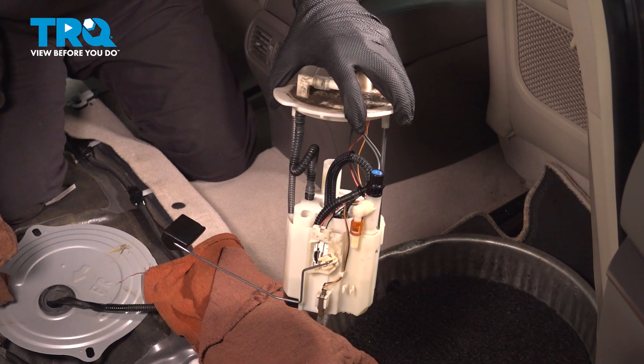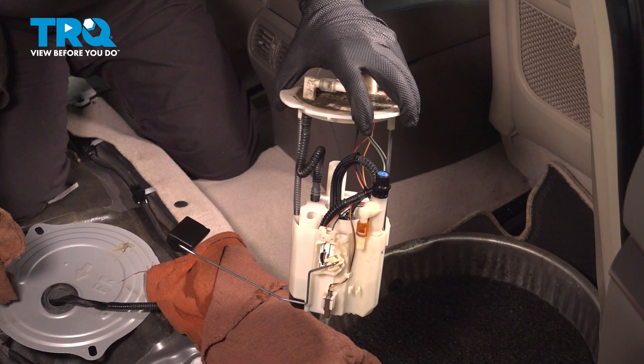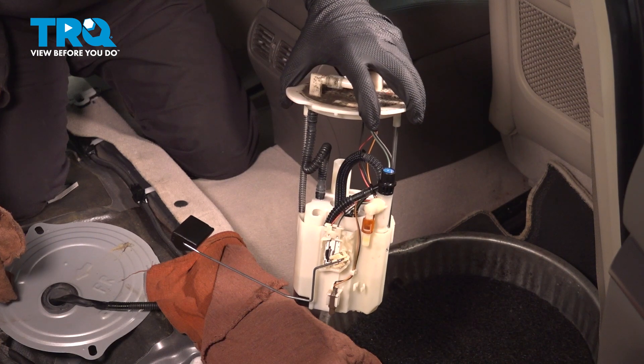In this video, we're going to show you how to replace the fuel pump module on your Infiniti G37X, located underneath the rear seat.